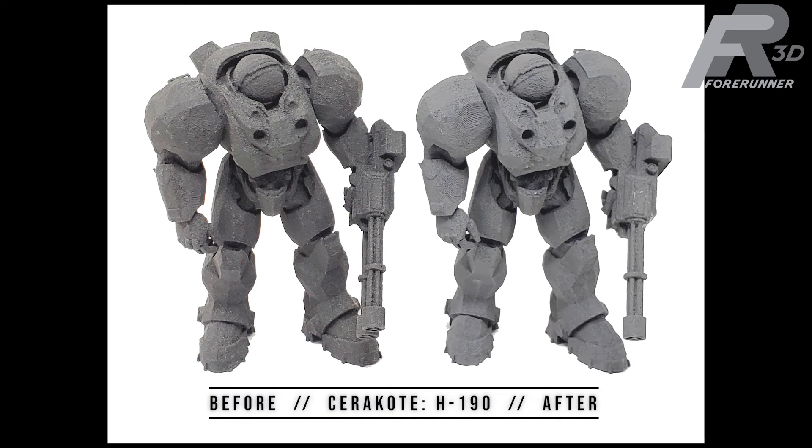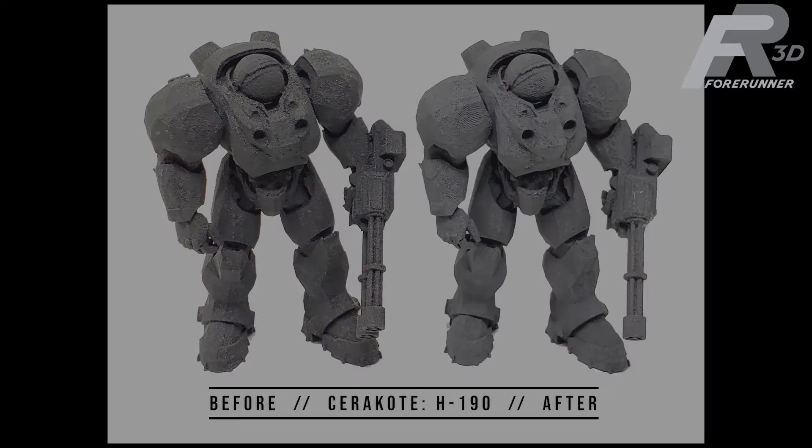The black Cerakote had been bleached a few shades lighter than the part kept indoors as a control, but that was about it for changes. Like with the white colored Cerakote, there were not any chips, cracks, flaking, or peeling.